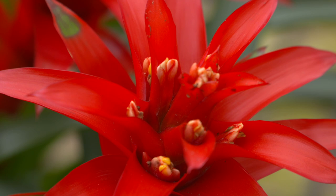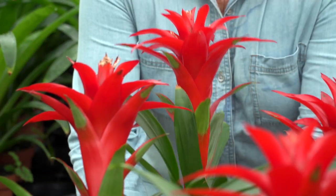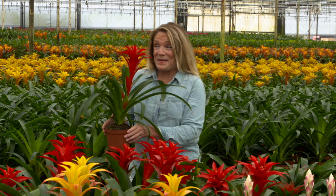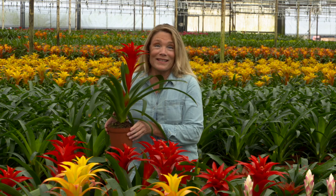Welcome to the colorful world of Bromeliads. I'm Tori Peck with Kent's Bromeliad Nursery, and I'm going to take you through the steps on how to take care of these beautiful blooms that last a long time. Although Bromeliads look exotic, caring for them is a lot less complicated than you might think. With just a little bit of care, these beautiful blooms will last you a long time.